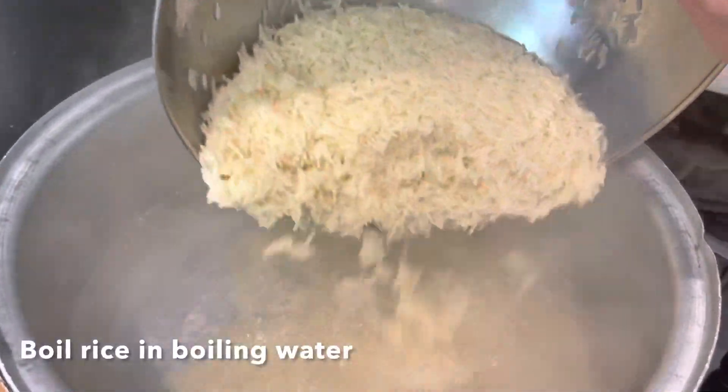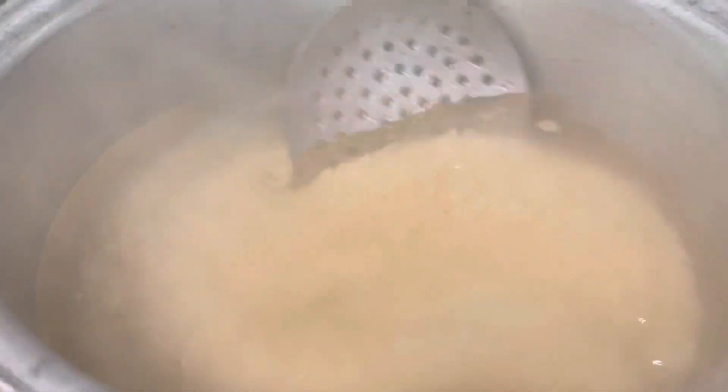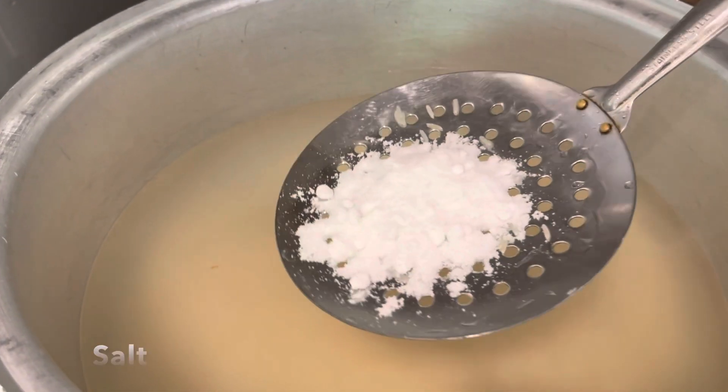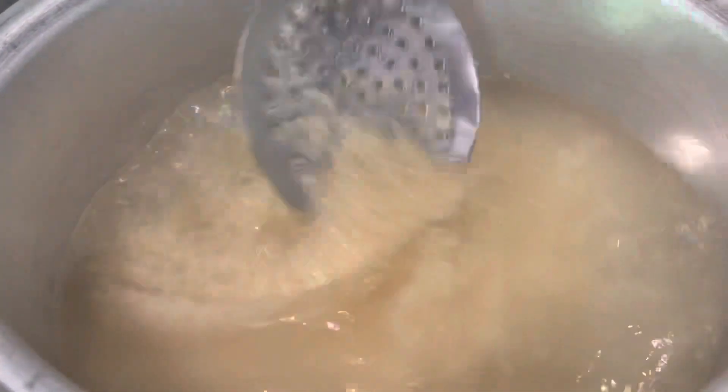We are going to make sure that we are using this recipe. We are using this recipe for 1-2 minutes, then for 2 minutes.